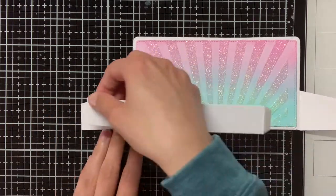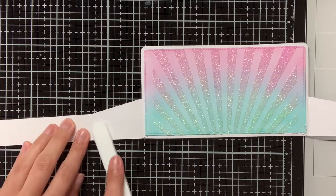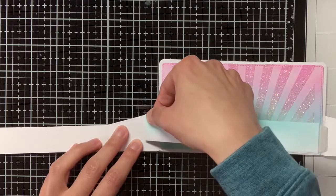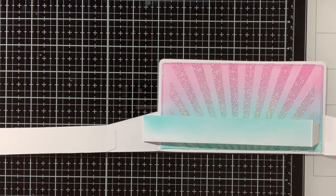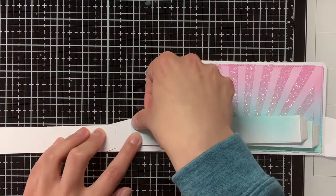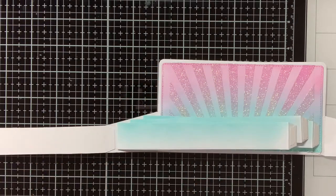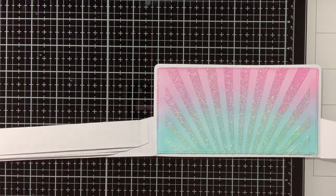Now my background is adhered, I can move on to adhering the front of the box and also the inserts. For the inserts, I am going to line up my box with my glass media mat so I can easily see where the half inch apart will be. The first tab will be half an inch from the background, the next tab will also be half an inch from the other tab, and so forth. I am making use of those grid lines on the glass media mat to make sure that everything is where I want it to be.